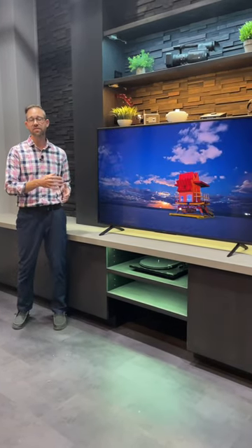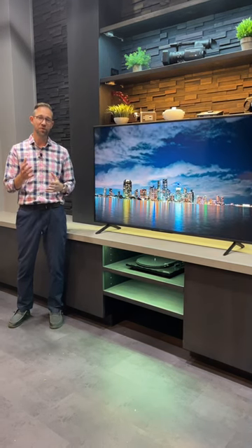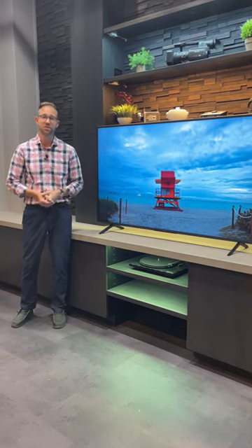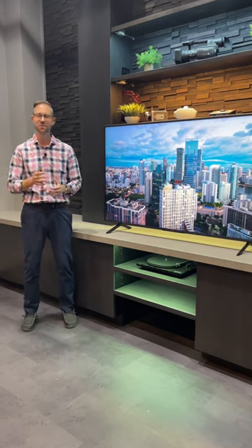It's the X77L series from Sony. If you want to learn more, make sure you check out our full overview video on YouTube, or you can always call in and chat with one of our TV experts here at APT. We are always happy to help. As always, thank you for watching, and we'll see you in the next one.